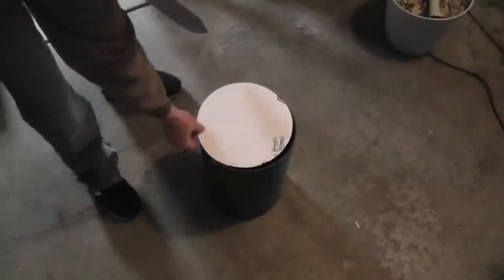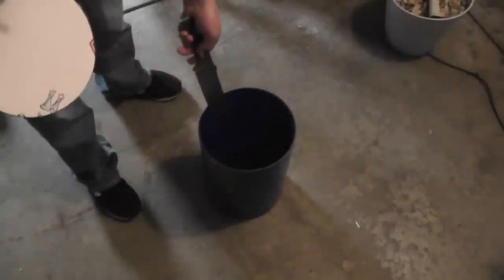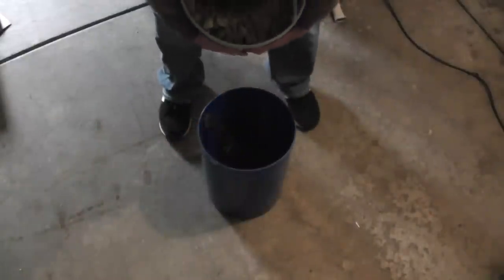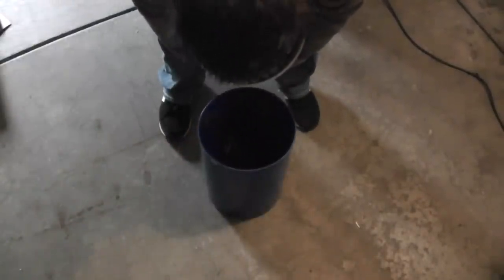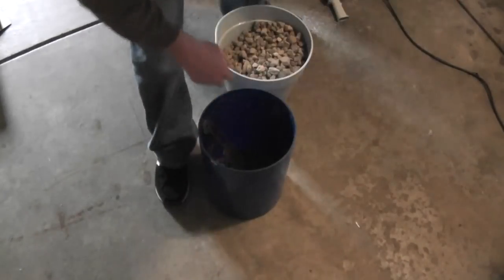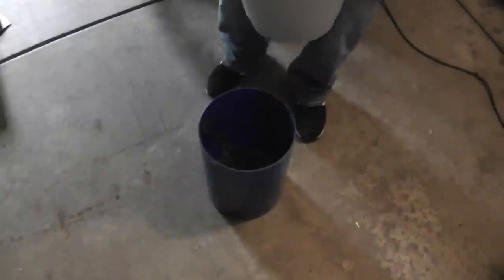Time to go big or go home. I got a bigger container and I'm going to fill it about a quarter of the way with some larger rocks and some smaller rocks as well.